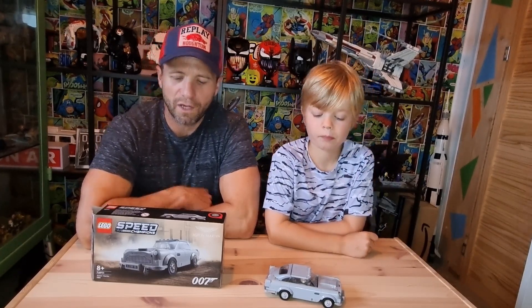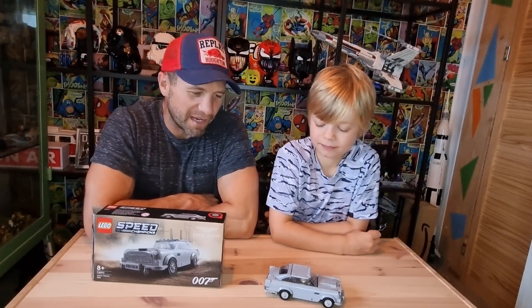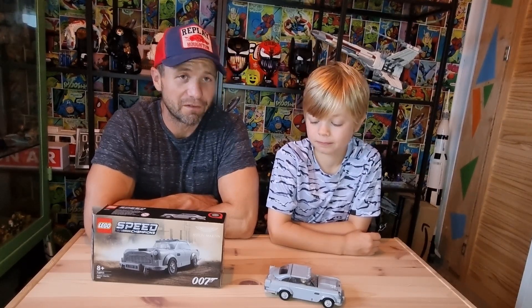We're here today to talk about the smaller Speed Champions version they've just done for 2022. Which is brilliant — pretty decent. Nice little vehicle, nice scale, nice size. Just looks pretty perfect. So without further ado, let's get into it.